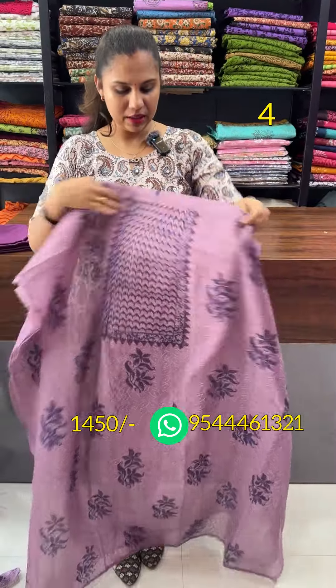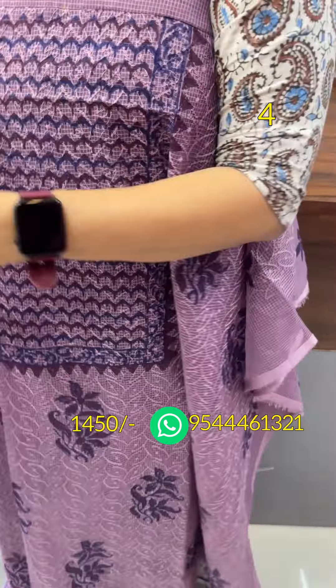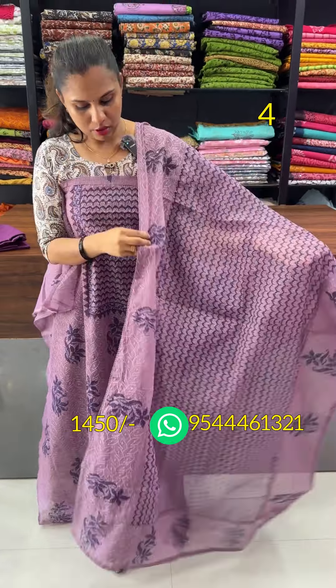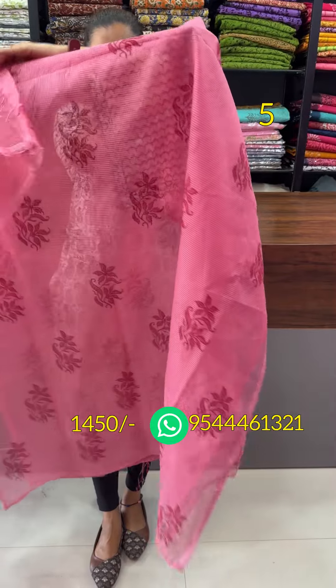The next one is a violet shade with a dark blue combination. This is a black print pattern. Then the bottom, this is a silk cotton bottom. The black as dark blue.